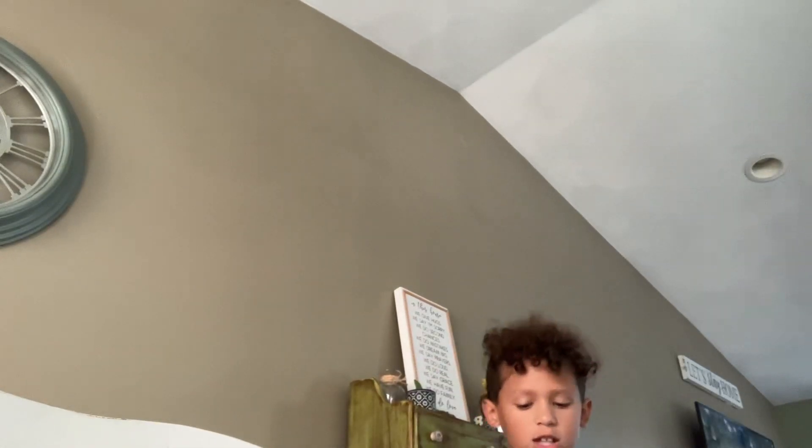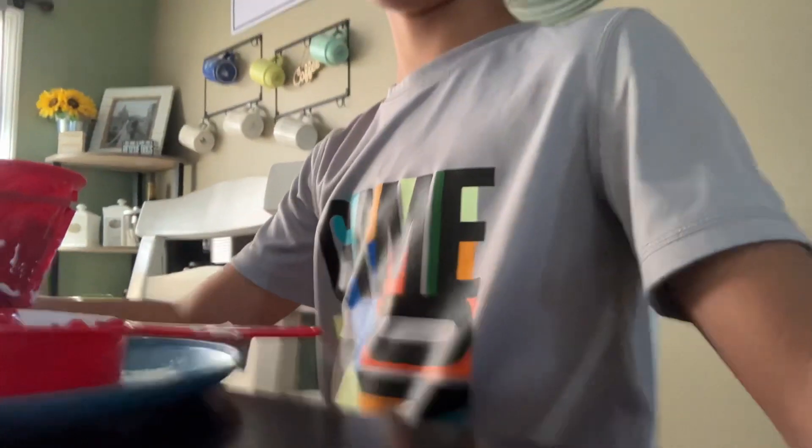Hello guys, welcome back to the Toxico family. Today we're doing a science experiment — it's the Bildrom Volcano National Geographic kit from STEM. As we all know, the goal is to make the volcano erupt.